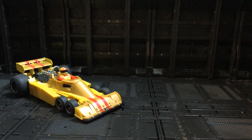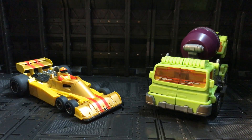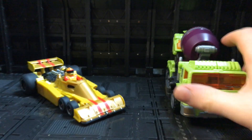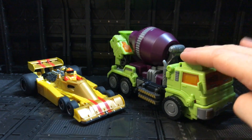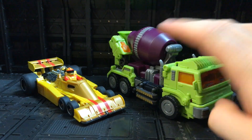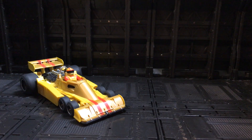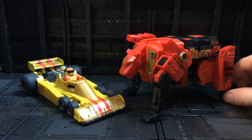Time for some comparisons. As he's a combiner, let's compare him to some of the combiners I have. The first combiner I have is the MBK Devastator, so we'll take Mix Master from there. This is how he compares to the MBK Mix Master — you can see the quality and the detailing on this one is just next level. Size-wise they're reasonably comparable, though this one certainly has the height — maybe this one could do with being a little bigger.